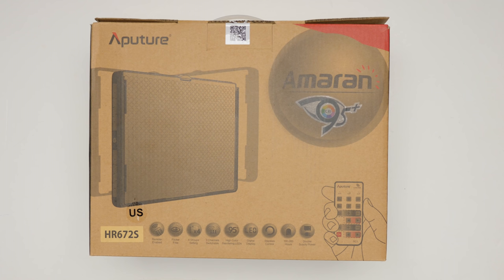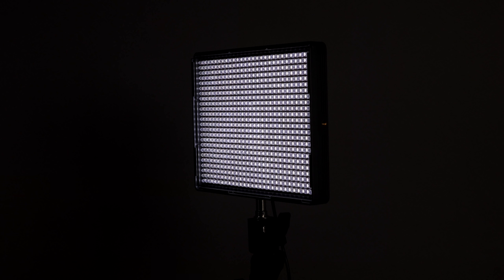Hey everybody, it's Greg back here. In this video, we're going to have a closer look at the Aputure Amaran HR672S. We're going to do things a little differently — we're going to look at the different lighting patterns you can create with diffusion and without. Then we're going to look at some of the potential uses for this light in your work, and then we'll talk about the specs.